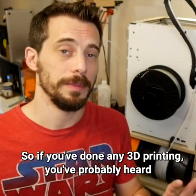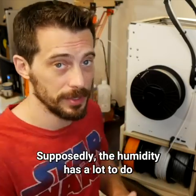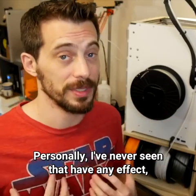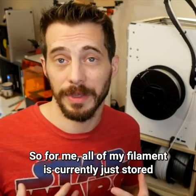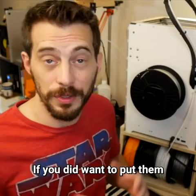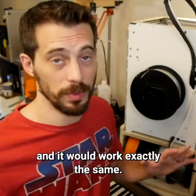If you've done any 3D printing, you've probably heard that you're supposed to keep your filament in some sort of an airtight or semi-airtight container to help regulate humidity. Supposedly, the humidity has a lot to do with the quality of the print that comes out. Personally, I've never seen that have any effect — and I'm not saying it doesn't, but where I live it may be that the humidity is so high that it doesn't matter. So all of my filament is currently just stored on a shelf in my office, so having it here is just the same. If you did want to put them in a plastic container to help regulate humidity, you could just put that container in this bottom section and it would work exactly the same.